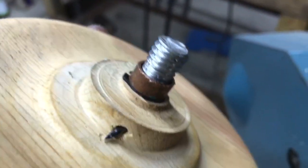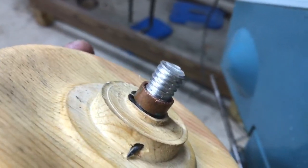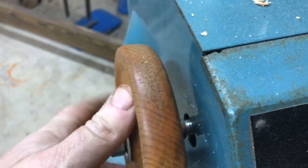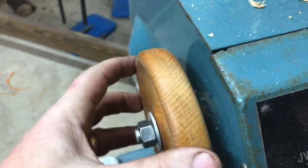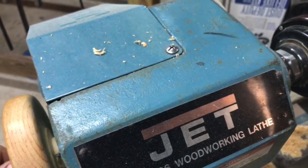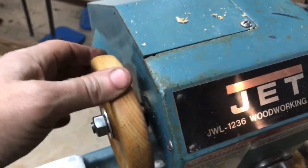I drilled right through the wheel and through the shaft itself as well. I'll probably eventually replace that with an actual cotter pin, because that might not be ideal. I bent the tip of the nail so it won't come out. Nice — that's good and tight on there. Look at that, pretty good!